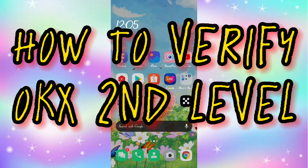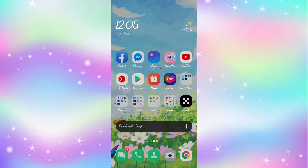Hello everyone! Welcome to my channel. Today I'm gonna do a tutorial on how to verify OKX 2nd level.